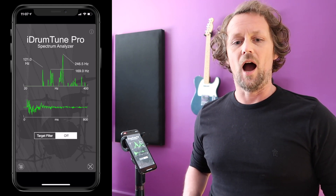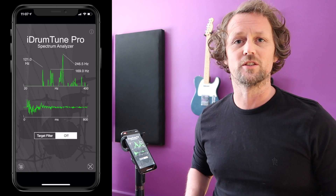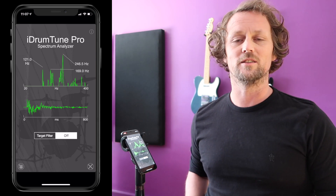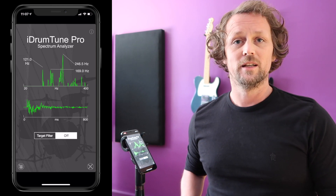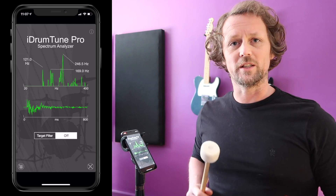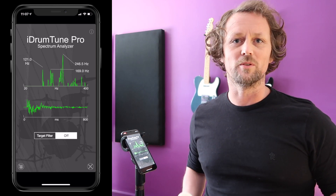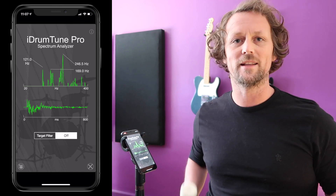The drum heads themselves are what we're interested in with tuning. The drum heads we can change — they vibrate, they have elasticity, and as we tighten them they vibrate at higher frequencies. Different types of drum heads vibrate differently; thicker drum heads vibrate differently to thinner ones. The shell itself adds what we call timbre — that magical musical quality that makes one instrument sound different to another. That's why a solid oak drum sounds completely different to a plywood drum or a metal drum.